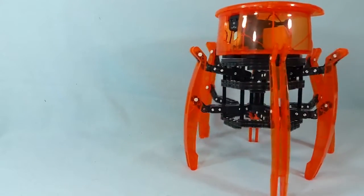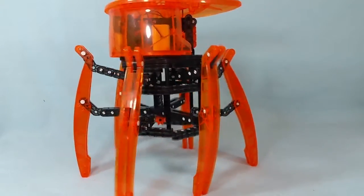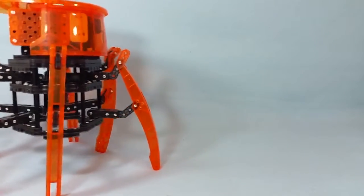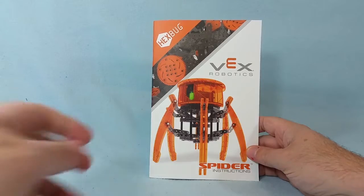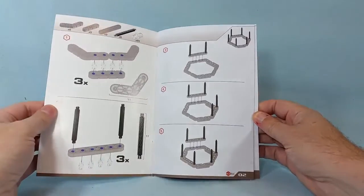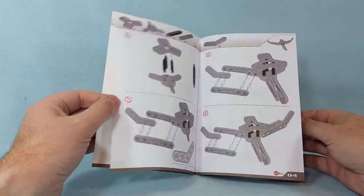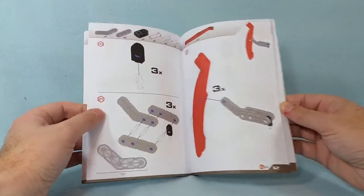And this Hexbug, in particular, is excellent with teaching problem-solving because it can get somewhat confusing at times when you're trying to put it together. The main reason for that is that the Hexbug has certain parts that look almost exactly the same as other parts, but are in fact different. And that means that even though there's a very good instruction booklet with this set that just goes on and on, page after detailed page.